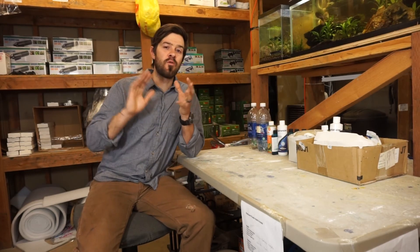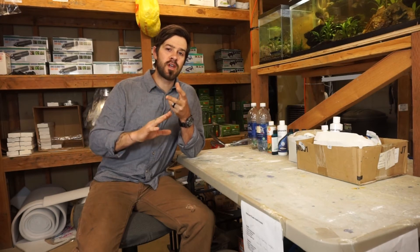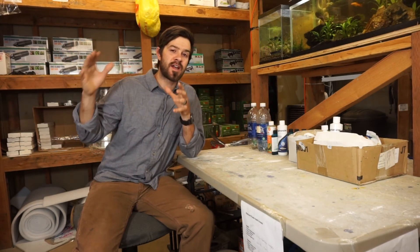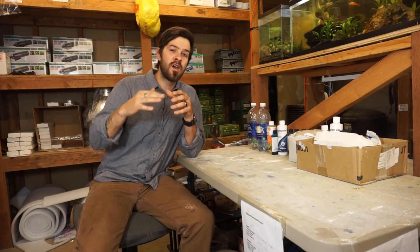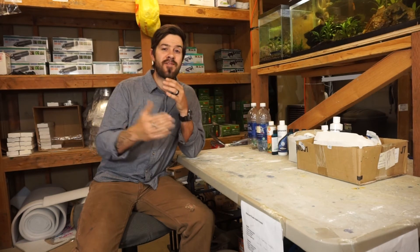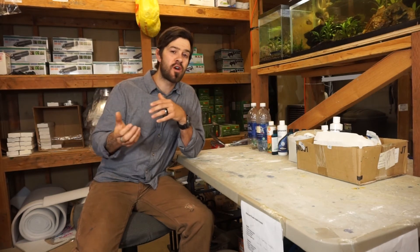There's a big difference between an open system — as in a river, stream, or ocean — that has continual water being poured into it that's electrically charged from running over rocks, versus our aquariums, which are glass boxes and do not have that electrical charge. So when we're using RODI water, we still want to replenish that RODI water with electrolytes. It's very important. More information in the description below.